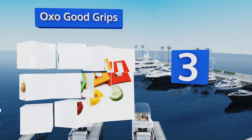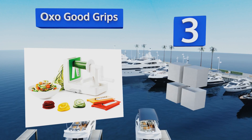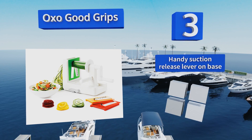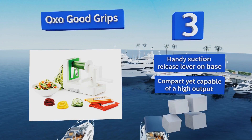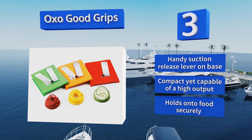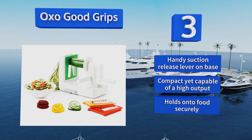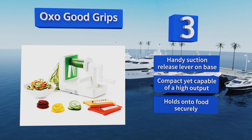Nearing the top of our list at number three, elegant and easy to use with three color-coded blades for making spaghetti, fettuccine, or wide ribbon-style strands out of just about any vegetable, the OXO Good Grips makes a perfect kitchen companion. It has suction cups built into its base, is equipped with a handy suction release lever, and is compact yet capable of high output. It holds on to food securely.